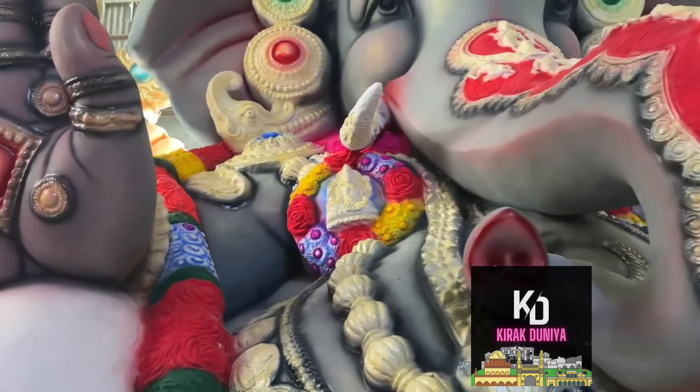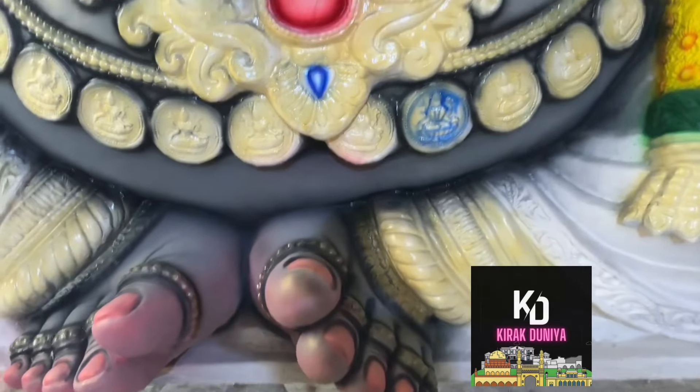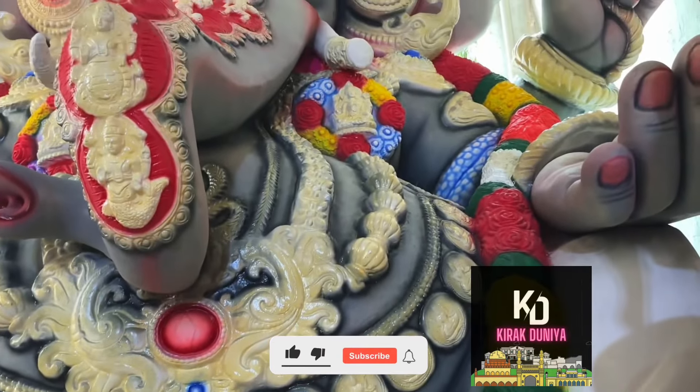Let's look at the Venkateshwara model. 70-80% is almost ready. I have a big picture of Vigraha. I have a color of ornaments.